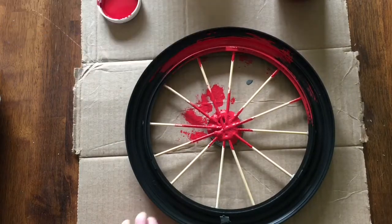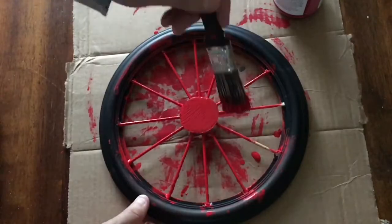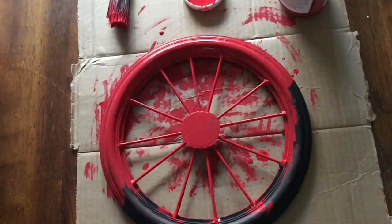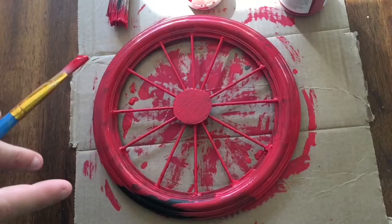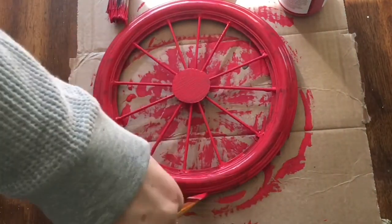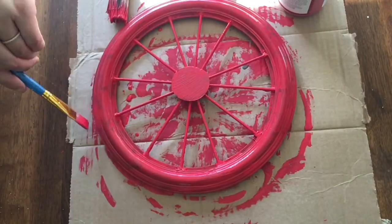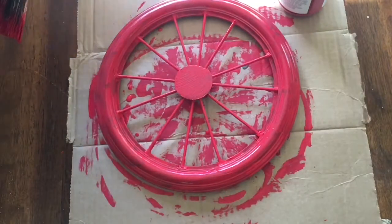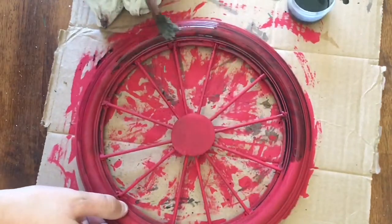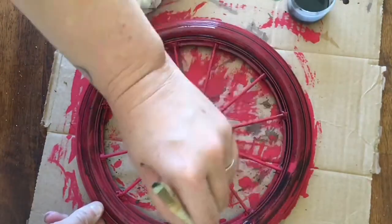Next it's time to add paint. I used Waverly chalk paint in the color Crimson, which is available at Walmart — that's just what I had on hand, but regular acrylic craft paint would work fine here too. You could even paint the wheel brown or black to look vintage, or another color that fits with your decor. I went with red because that fits with our holiday decor this year. I did just one coat on the back but two on the front. Next I mixed some black acrylic paint with a little water and used it almost like a stain, where I brushed it on and then rubbed it off.